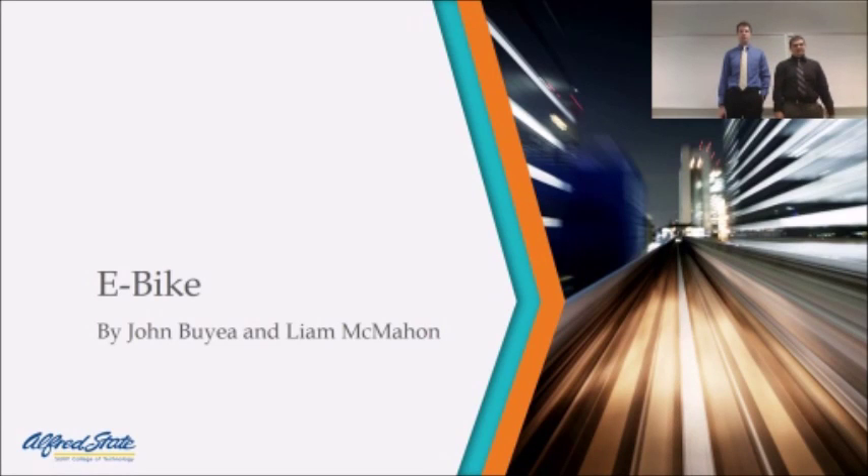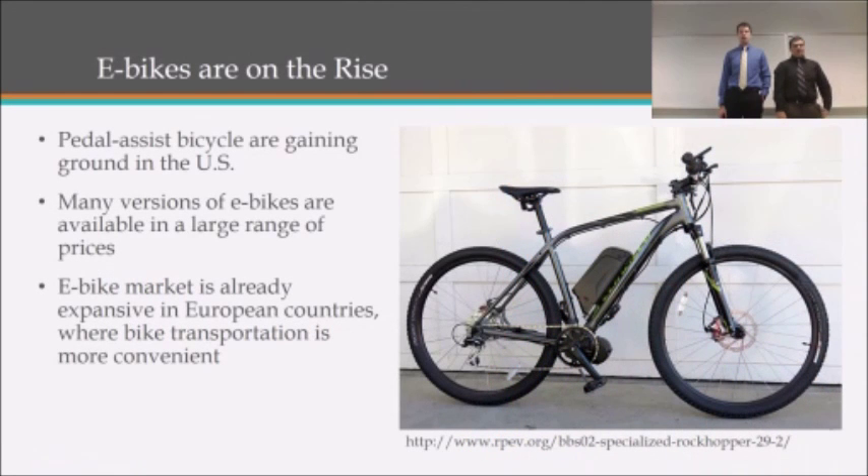My name is John Bouyer and I'm Liam McMahon, and we are making an e-bike. Our design will take an existing mountain bike and modify it to be a pedal-assisted electric bike.